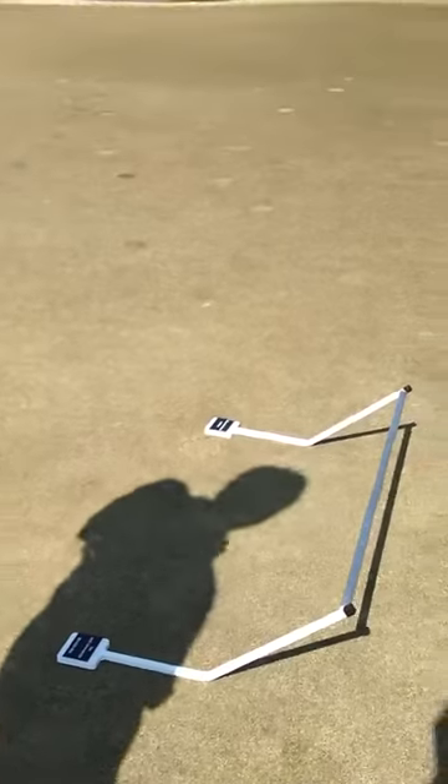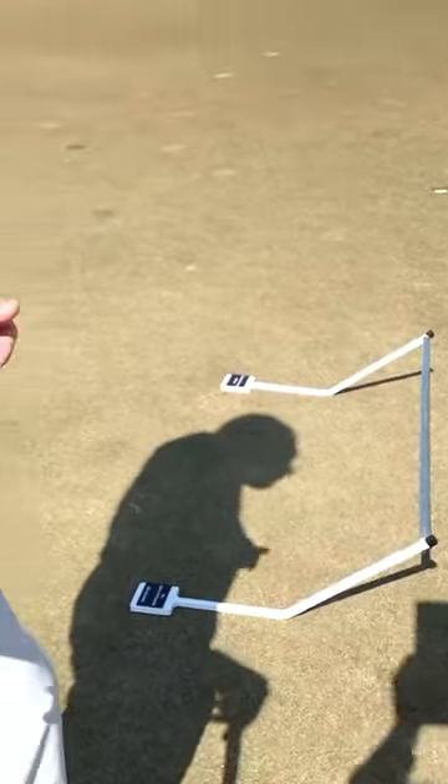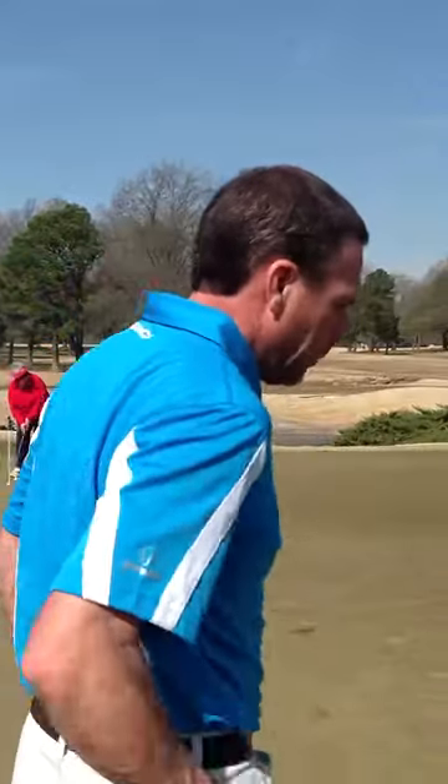Hi, my name is Doug Barron, and I've played the PGA Tour and Web.com Tours now for 20 years. I'd love to share with you guys today something — a new putting device that I've been using. It's called the Putt Commander. Let me demonstrate it for you.